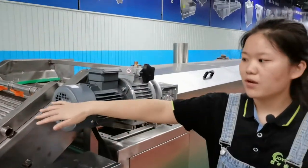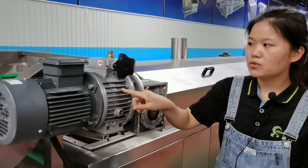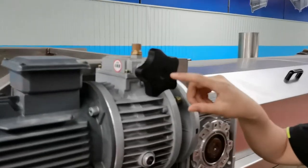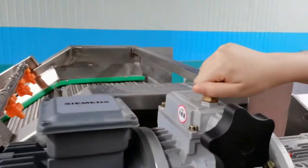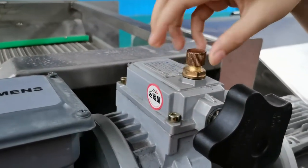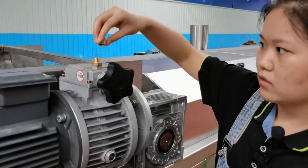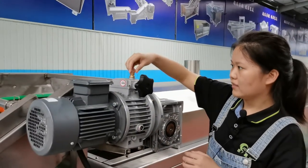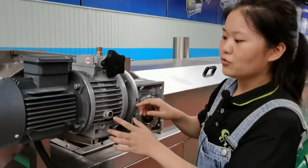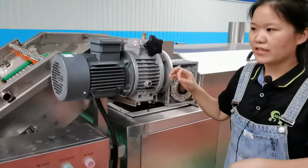The mesh belt running speed can be adjusted by this motor — it's a reducer. You can see there is a hand wheel for adjusting the mesh belt. On the top, we can add lubricating oil into this. It's very easy to open and close. You can also see the lubricating oil window — if it's at the middle line, that's enough.